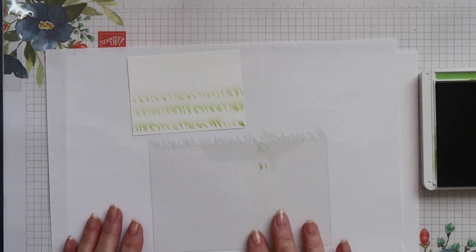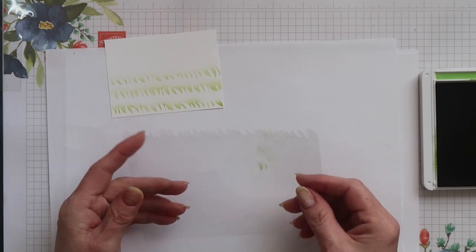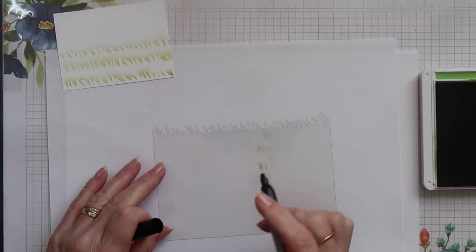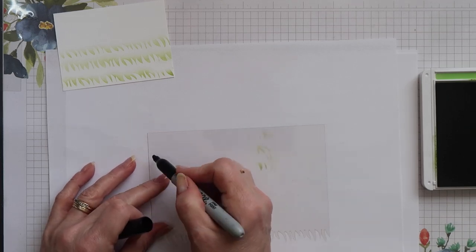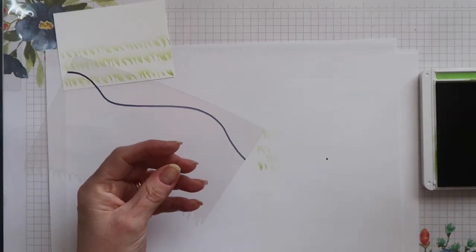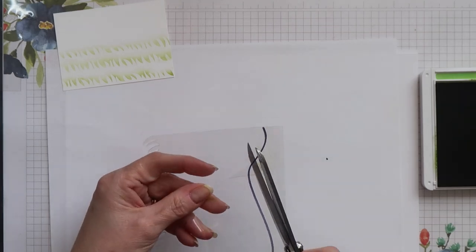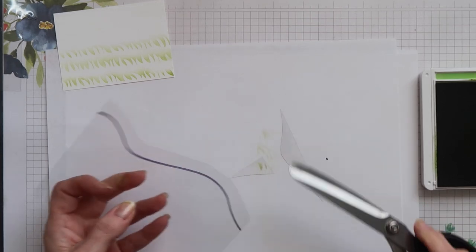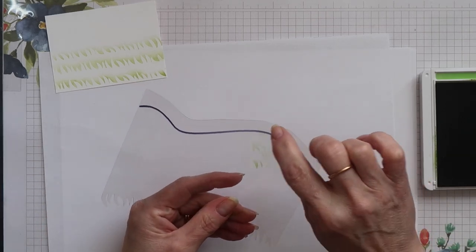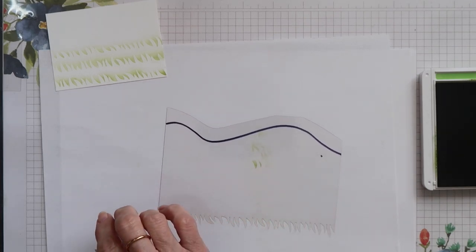If you don't like the results that you get, all you have to do is cut that edge off your acetate and go again, so you can have another attempt at it. It might take you several attempts before you get a good result - I know it did me. Also when you create your grassy edge it doesn't have to be a straight line. If you want a grassy hill instead you can create one - it's a little bit trickier to cut, but you just draw your outline as before and then trim off the excess so you've got a margin to work within and then cut it exactly as you did before.